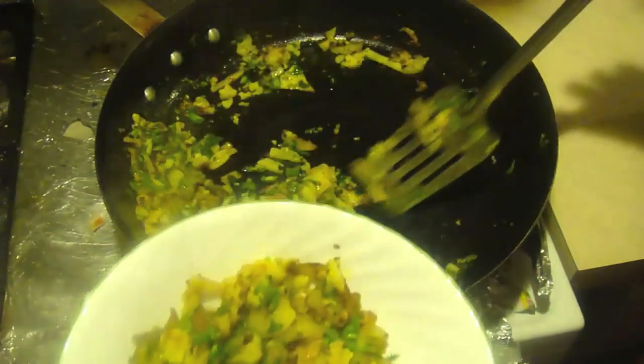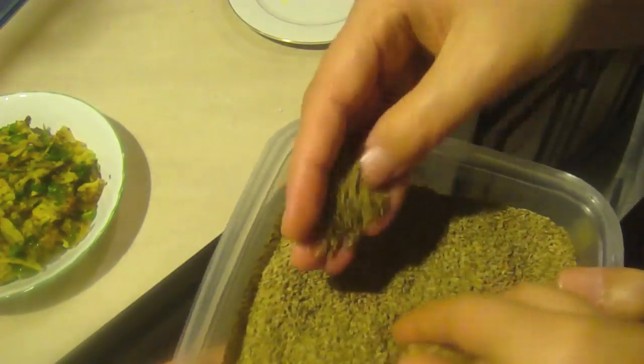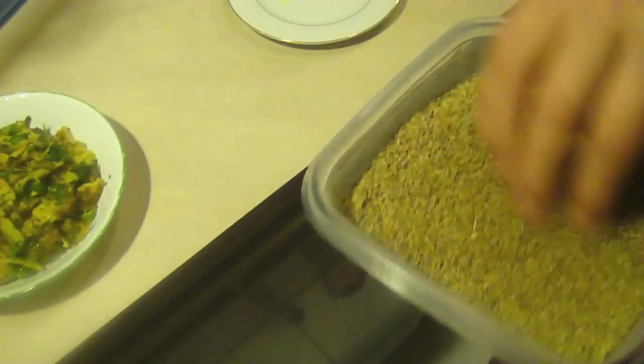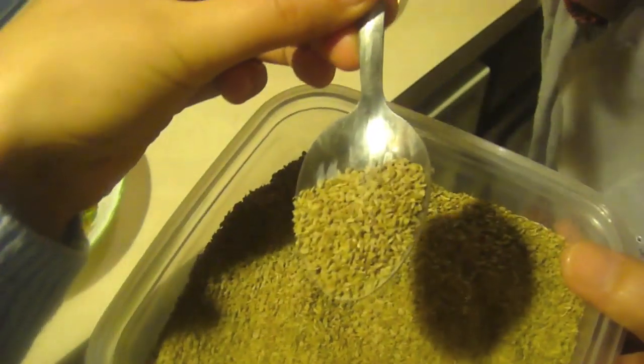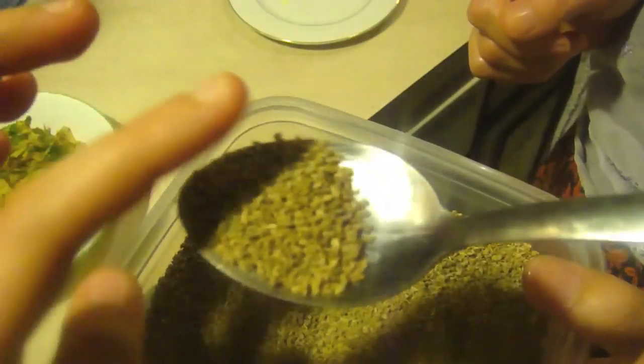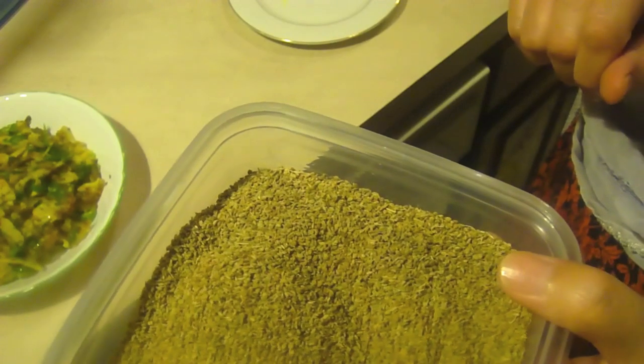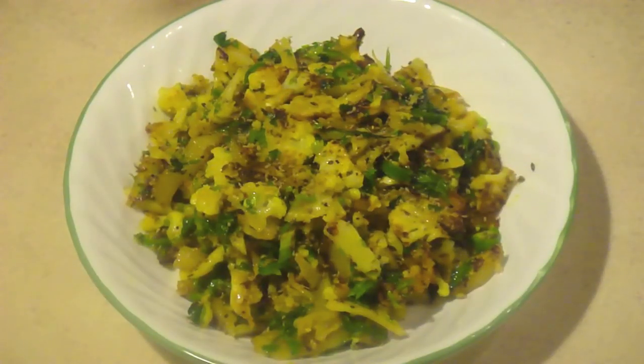We have ajwain seeds now — we're going to sprinkle a little bit on there. They look a lot similar to cumin seeds but are very small. If you put this in your foods, it really helps with the stomach. If you're constipated, have stomach pain, or cramps — even during your menstrual cycle — this really does help. If you take just half a spoon every night, you're not going to have any stomach problems because it helps dissolve and break down food.